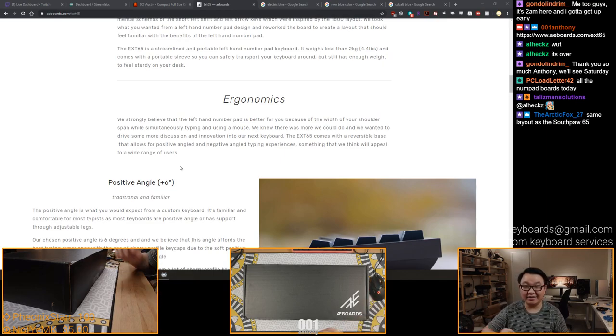Southpaw 65 - exactly. Except that thing still hasn't shipped yet, at least for most people. Because I was supposed to build one over a year ago. I had the parts, the switches and stuff for the Southpaw 65, still nothing.